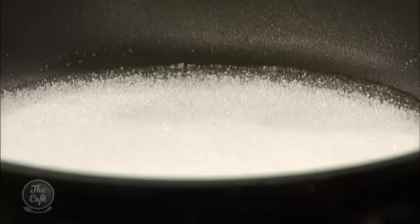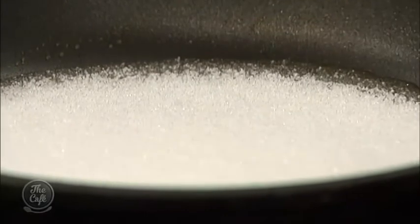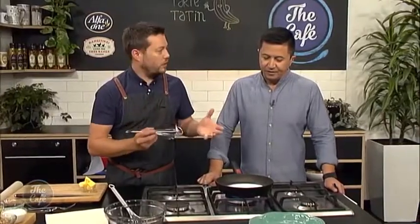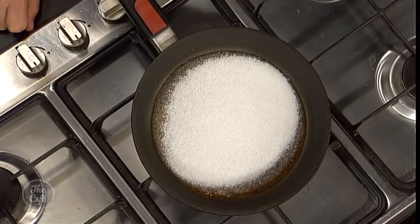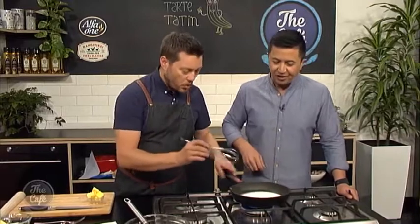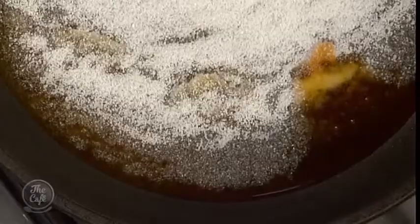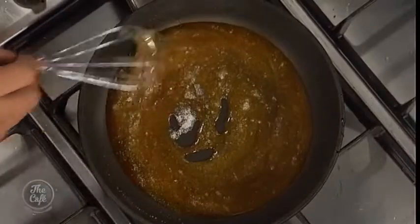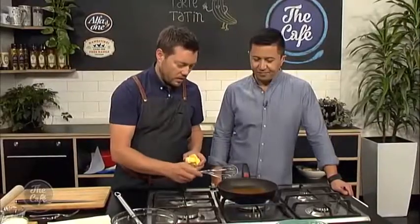How do we know when to put the butter in? So you want it to go to a caramel — you can see it's starting to melt and just around the edges you're getting a little bit of colour. We want a nice even colour. We're looking for a deep wood colour, a nice brown caramelised colour. You don't want to take it too far at this stage because we are going to put the tart in the oven and it will caramelise more. Start carefully mixing it, and you want to take it a little bit darker than that, because when you put your butter in it's going to go lighter. Watch this like a hawk.